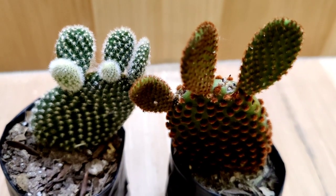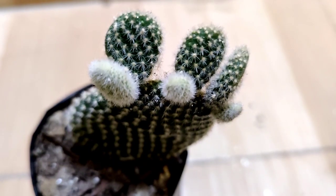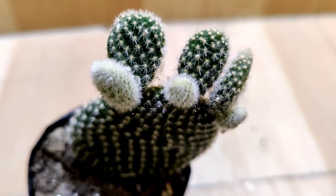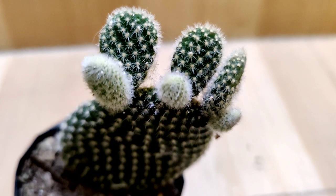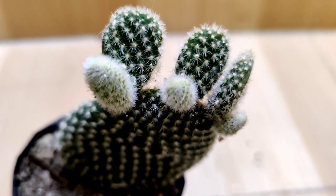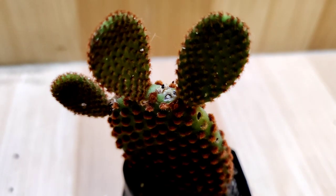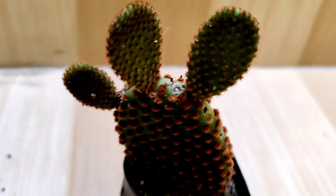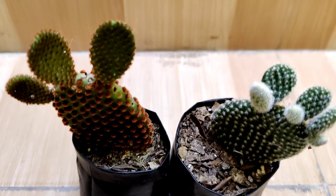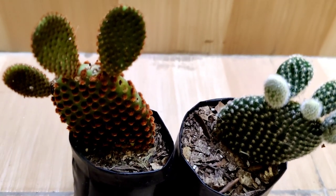Hello friends, welcome to HR Garden. Today I am going to repot my two bunny cactus. This one is white in color and this one is brown in color. You can see friends how beautiful and cute these two cactus look.